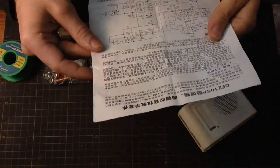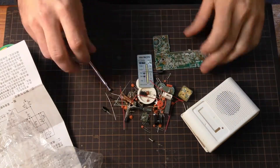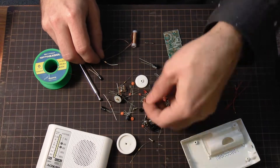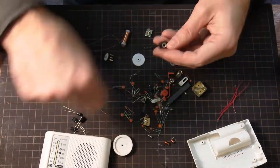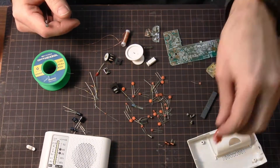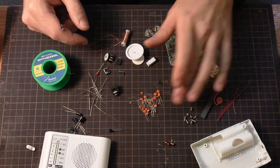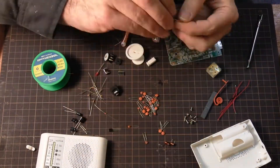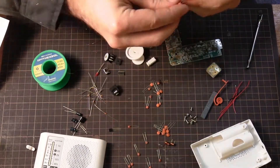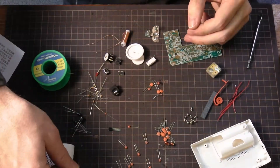Hello, my name is John from Osaka Makerspace and today we're going to build an AM FM radio that I bought from AliExpress. This is basically just a soldering project. It came with directions that were all written in Chinese and I don't read Chinese, so I'm just going to use the PCB to try and figure out how to put this thing together.